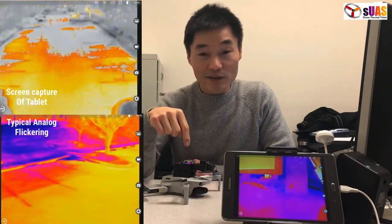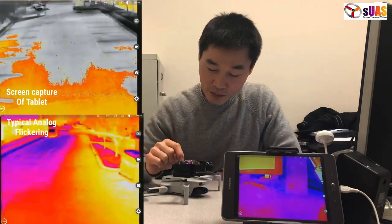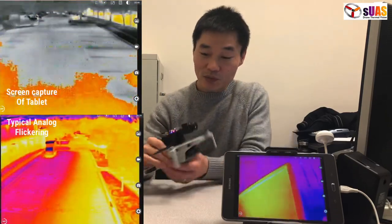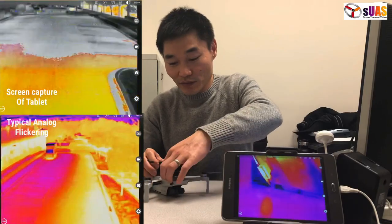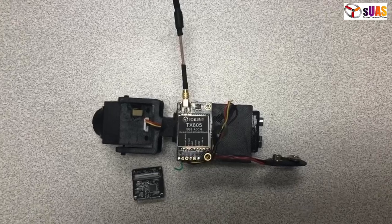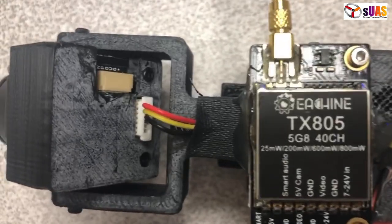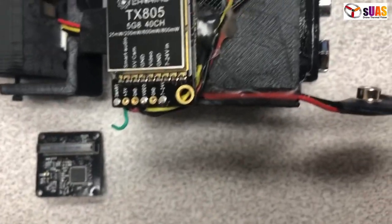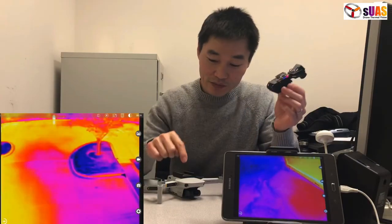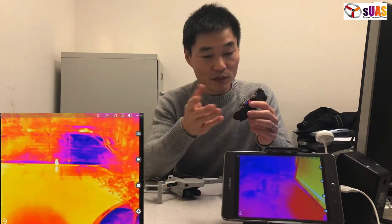I'm going to show you how to build this yourself using parts. We have the 3D printed designs so you can 3D print the frame yourself. It consists of a FLIR Boson thermal camera, a board that goes in the back, a cable, a 5.8GHz video transmitter, and a 9-volt battery with a 9-volt battery plug. We have the frame right here, we have the adapter — you can just stick it with double-sided tape on top of the Mavic Mini, and you have a product.